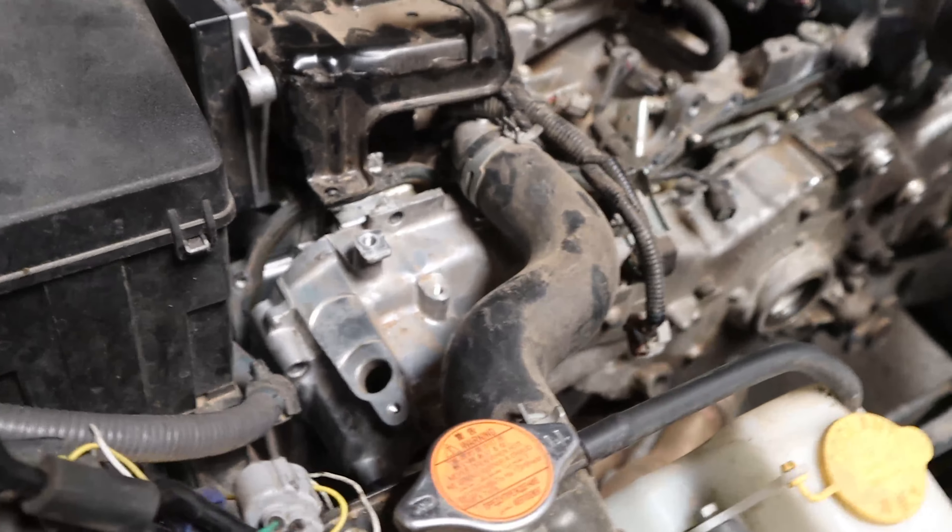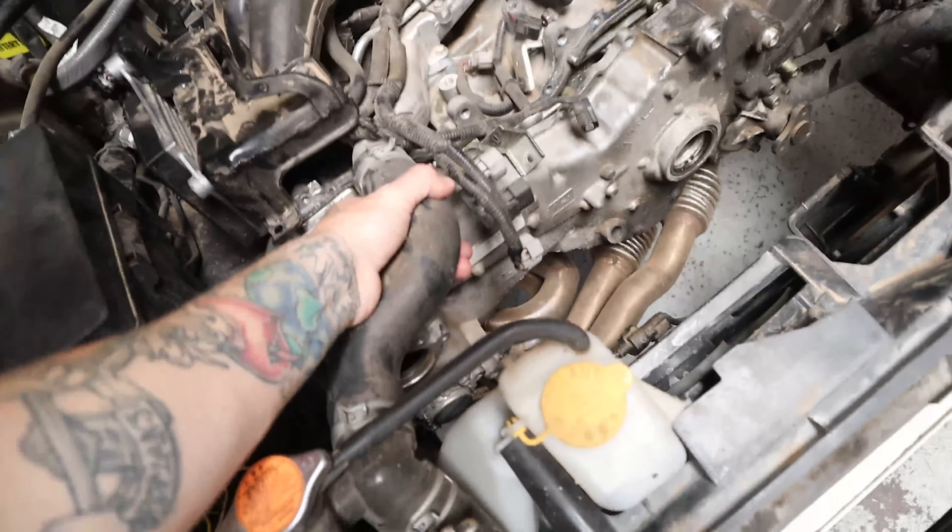Found his issue and why he couldn't get it out. He was missing a bolt — or I should say, he forgot a bolt. The bolt was in place, he just didn't see it. We've got to pull the radiator to get it out, at least the upper hose for sure.